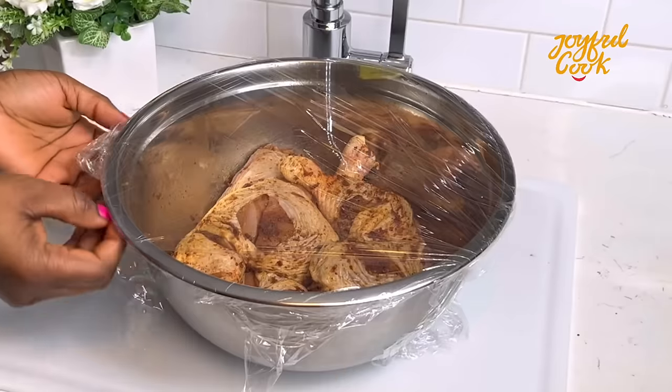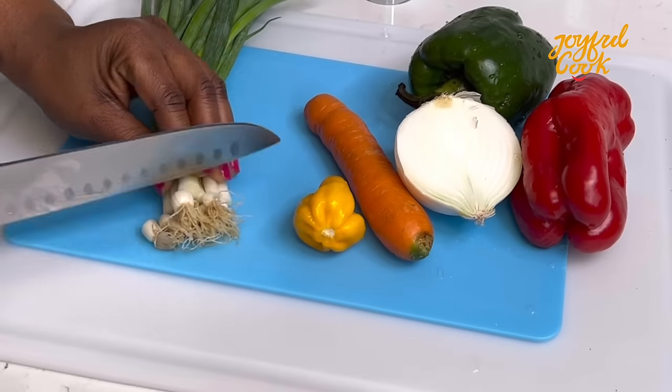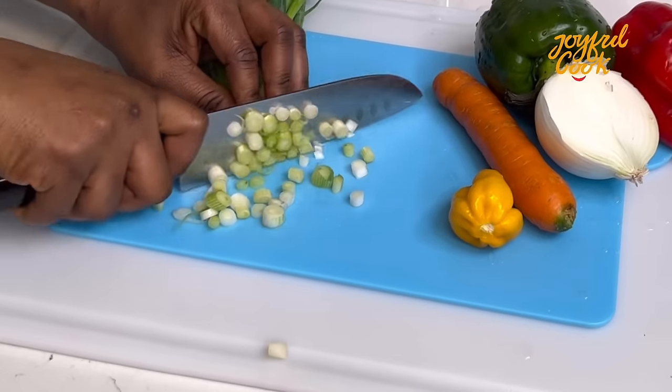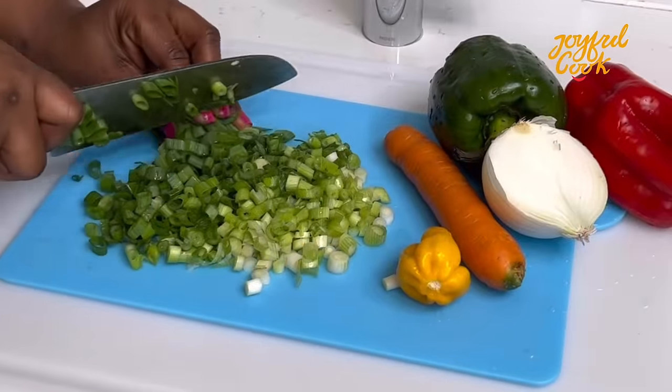When I was ready to film, I went ahead to prep the veggies. You want all your ingredients prepped before you start because it happens really quick. Here I have some spring onion, yellow pepper for heat, carrot, bell pepper, and some white onion. I rinsed them really well off camera.